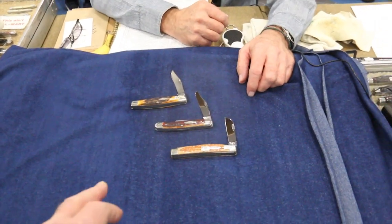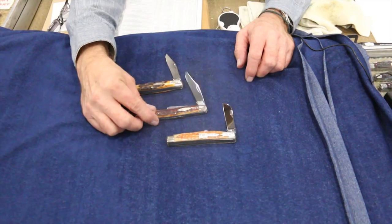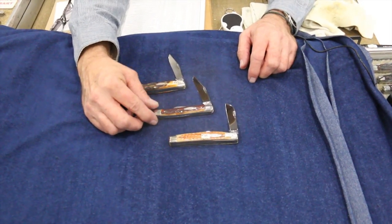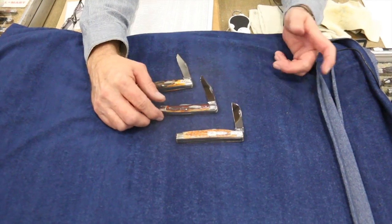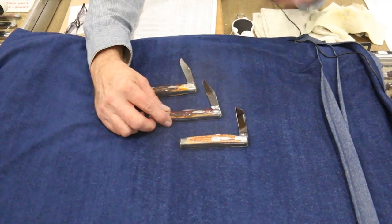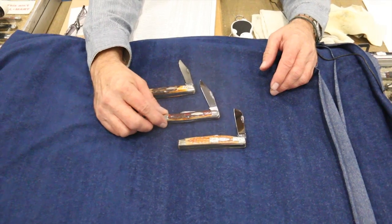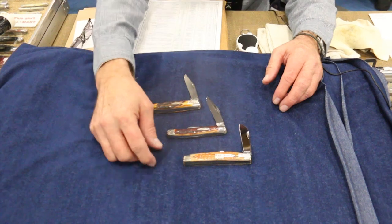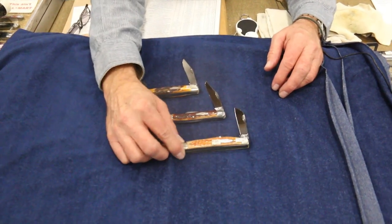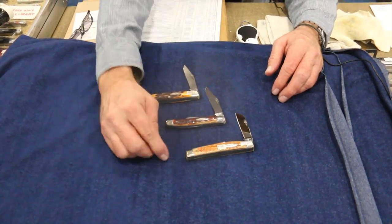Is this an unusual pattern, this one here? This guy right here is called a 47 pattern — it's a big stockman, or actually a medium stockman, so to speak. It's highly collectible, not as rare as some patterns, but just highly collectible. Same thing with the Congress — it's really highly collectible and they go for big bucks, the Congress patterns.